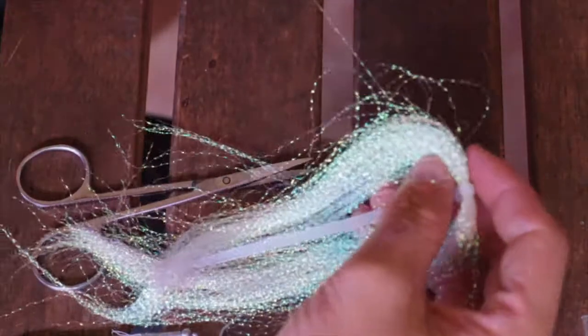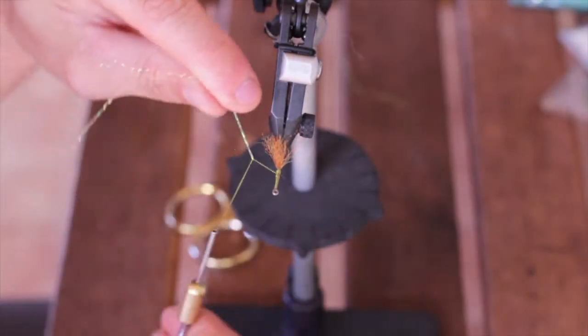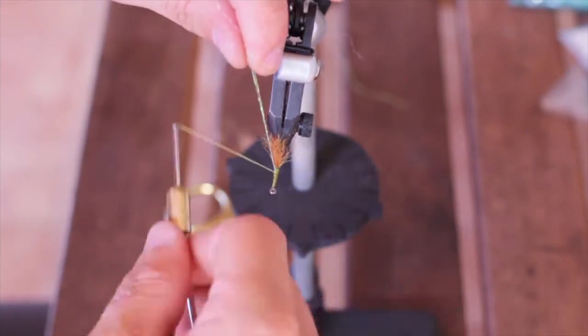After that, we're going to grab some pearl crystal flash, take just one strand out, double it over on itself and then go ahead and tie that in right on top of those EP fibers.